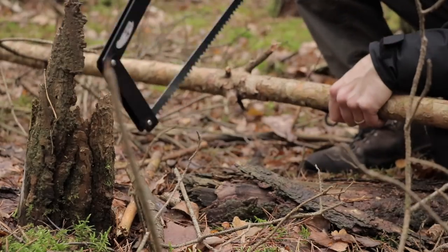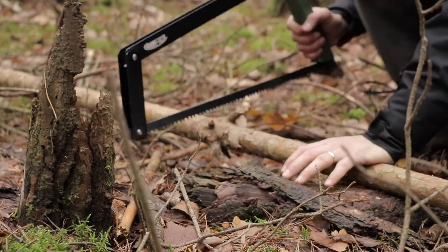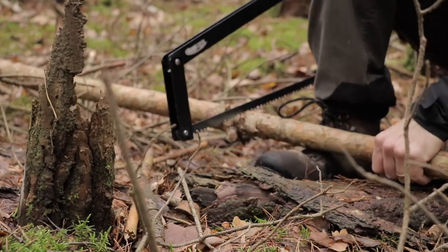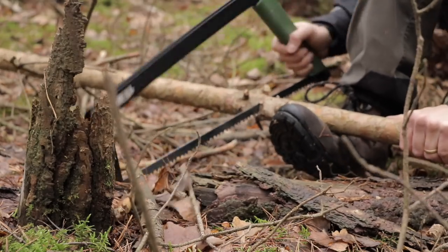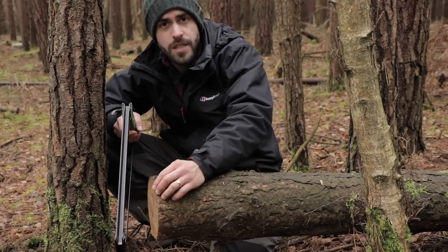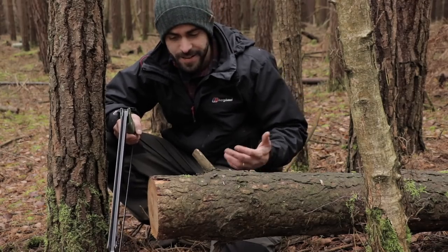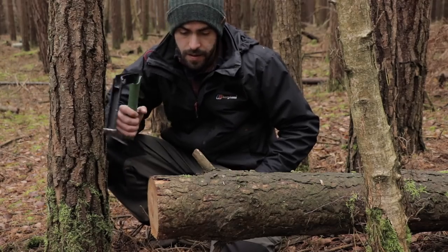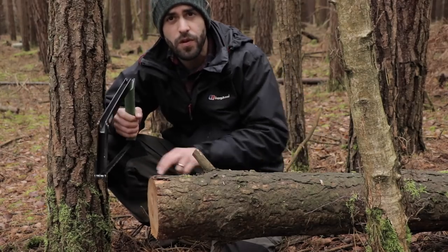Right on a bit of a knot there, but I should be able to get that off. It's just about right — just the right length. Before I can limb that centre pole I've just cut, the ground's so soft and soaking wet at the moment, so I'm going to need a chopping block to absorb that impact so I can get the limbs off. This is a dead tree which I've sawn before — I've been in this part of the woodland before, you can see where I've sawn it.